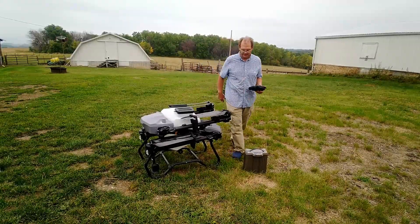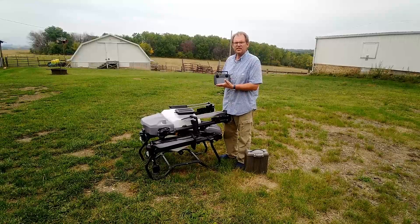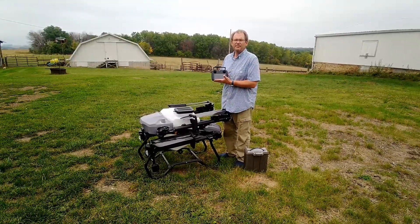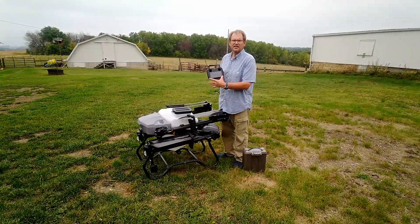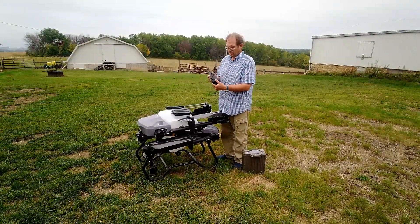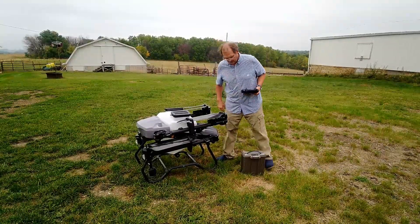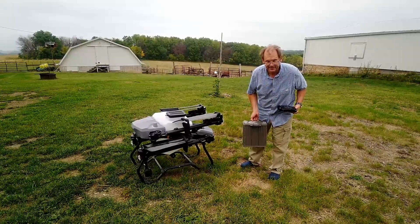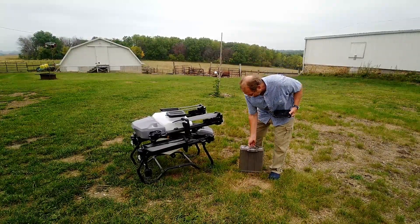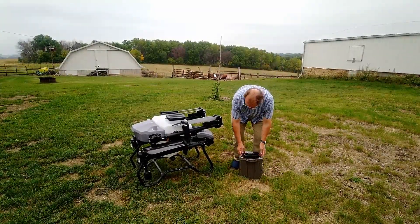It folds up into quite a compact piece, as we can see here. The radio is a CE MK15 radio and has a built-in display which you can do all of your planning on, and also gives a camera image. It flies with an 18S 30,000 milliampere-hour battery, which gives plenty of battery life.